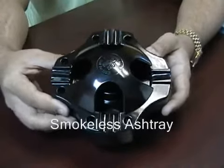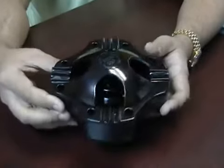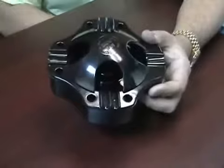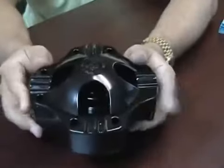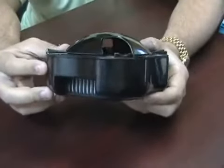This is the smokeless ashtray. This ashtray is made of melamine, which is a fireproof material. It is approximately 6 inches wide, 6 inches long, and 3 inches in height.